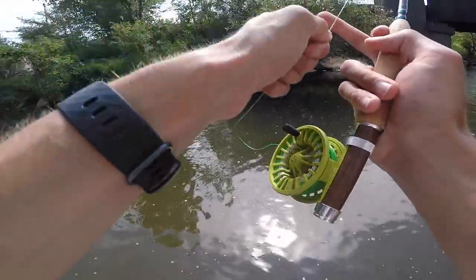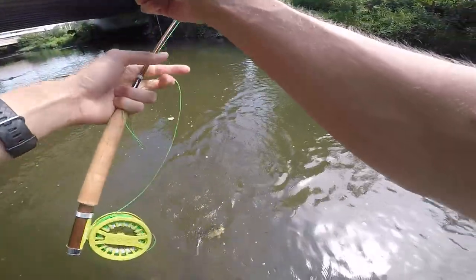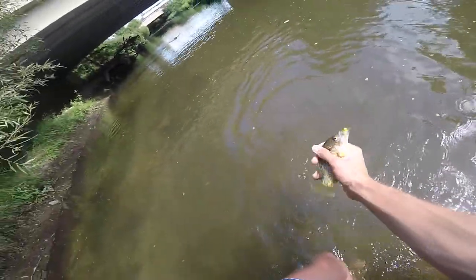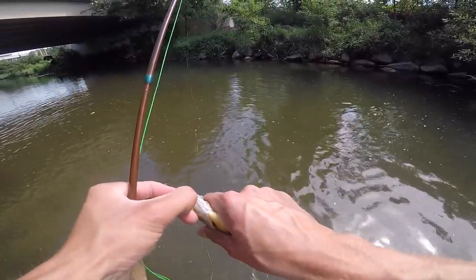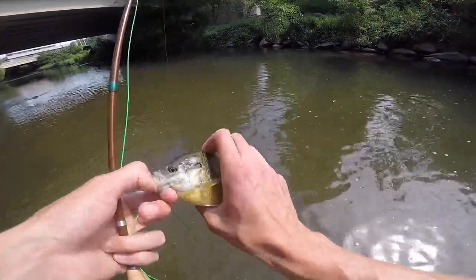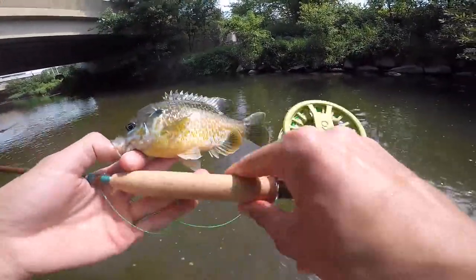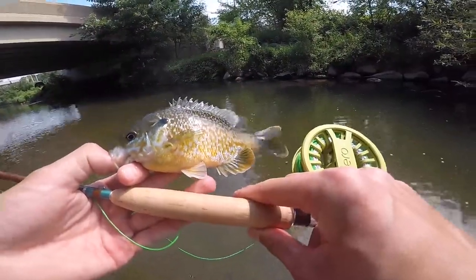Oh my gosh, what?! I was literally reeling it in just ready to move spots and this guy just torched it — I about pooped myself! It's a green sunfish. This guy freaking smashed it. My popper was in like no water at all. Oh my lord, that's actually not a bad fish. This is exactly the kind of fish I'm going to be wanting to chase with this little rod and reel.